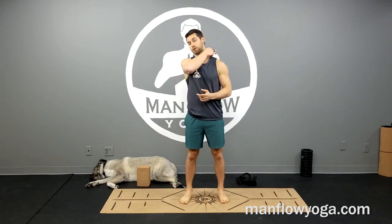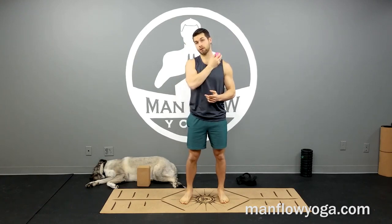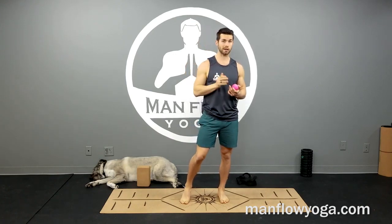What we're going to be doing in this video is working on self myofascial release, which is basically self massage for your trapezius muscle up here on the top of your shoulder. And the way we're going to do this is by either using a wall or using a wall and a block.